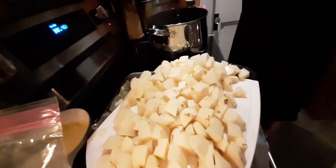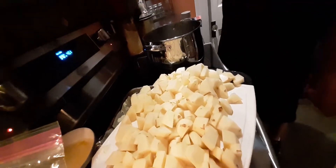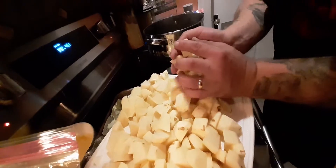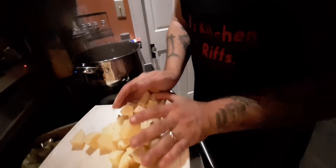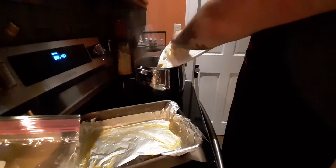With potatoes, you don't have to put them in when the water is boiling — you can put them in before, they're going to take a while anyway. It's not like pasta. Be careful though, because the water does splash. Alright, so we're done with the potatoes.